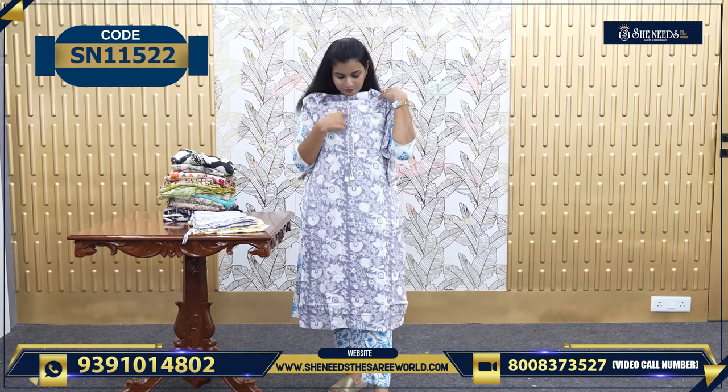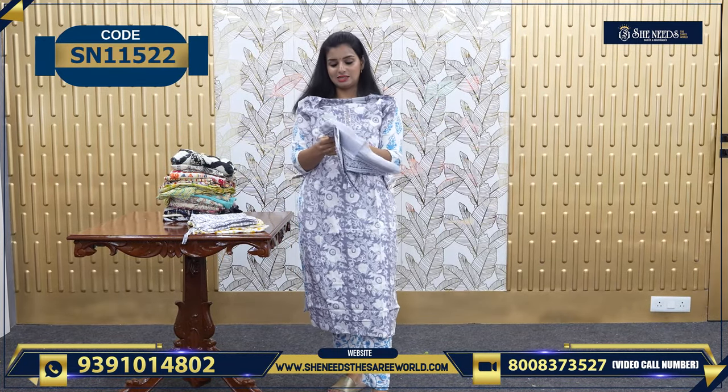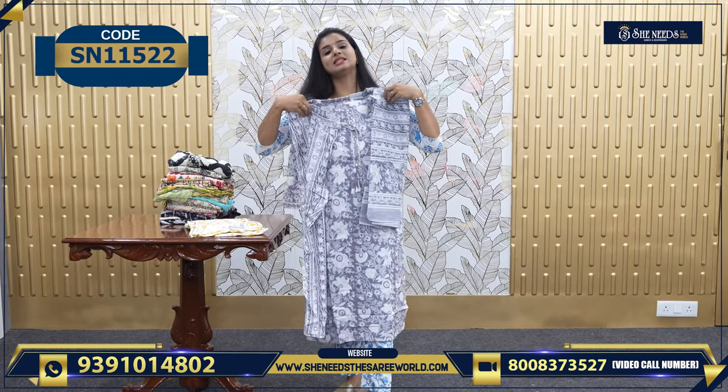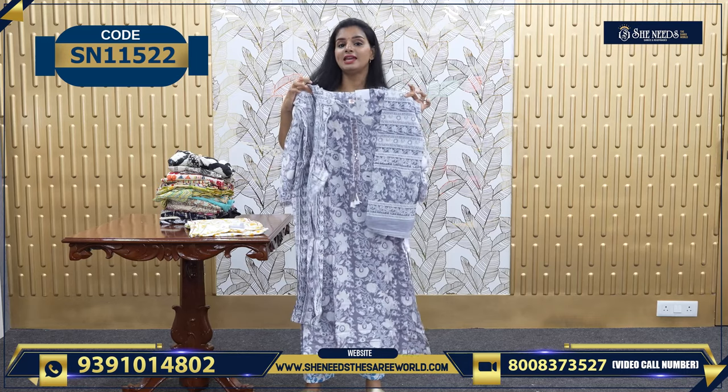This is also a grey color — very good, very simple and classy. For this one, we have a Dupatta and a bottom — it's a 3-piece, worth 780.